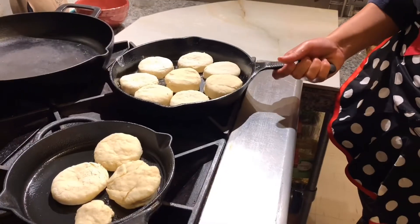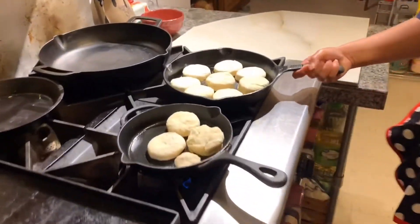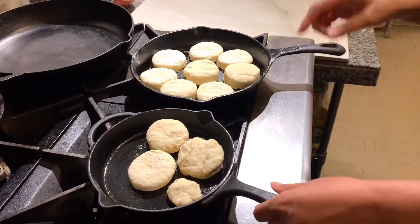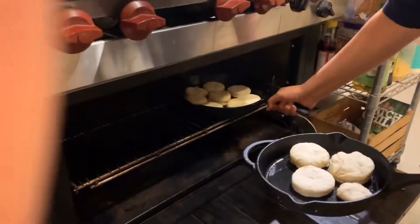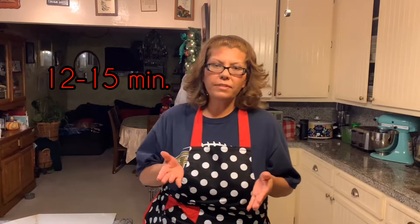Alright, now we're going to stick these little puppies in the oven. From this mixture I got about 11, plus a mini one — so it depends on how big you make them. Put them in your preheated oven for anywhere between 12 and 15 minutes, depending on your oven. When they're done I'll show you the result.